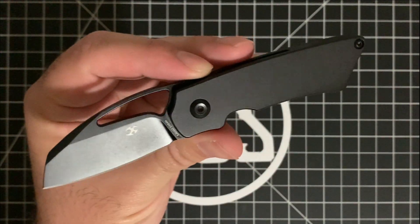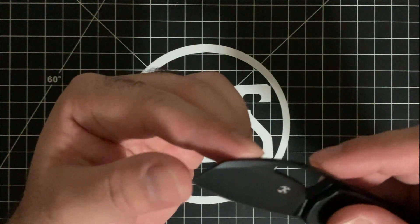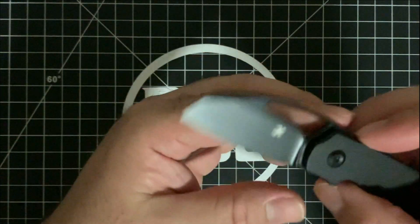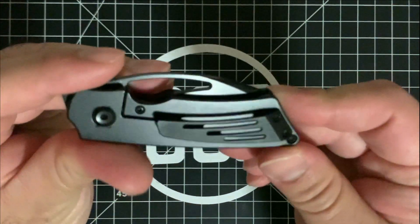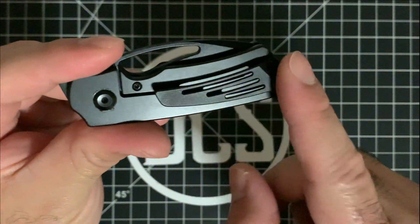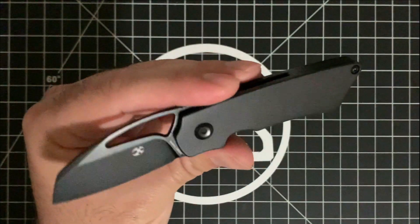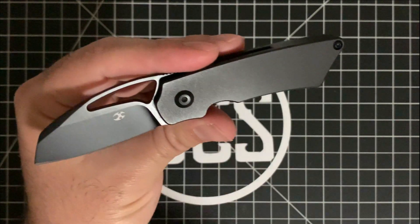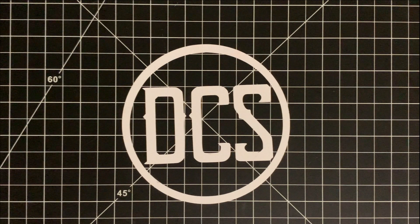It has a nice tip for piercing without being fragile. The all-black variant will disappear into the pocket if you're wearing black slacks — the clip isn't shiny at all. I think this is something you should seriously consider for an office EDC knife. That is my Hump Day pick: the Concept Goblin in black titanium with S35VN steel.